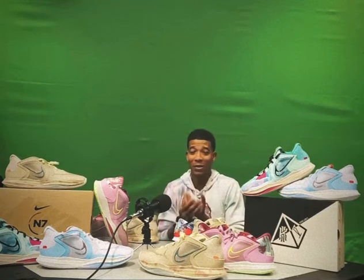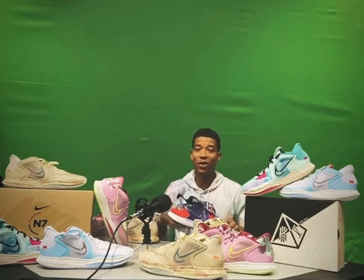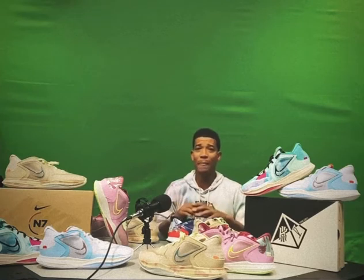That's episode 70 of Boxes in the Basement unboxing — we're not in the basement, but we're in my green screen room. If you have any questions, comments, or concerns, shoot me a DM or post a comment. I'm going to put the YouTube channel link in my bio so you can click on that and support the channel.